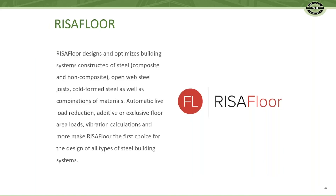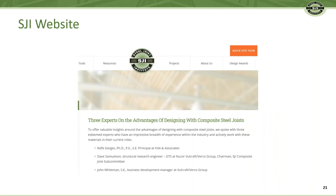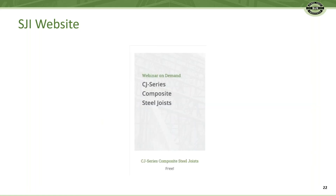Now, to help you with your next project, Risa Floor has CJ Series Composite Joists in their software. If you want more information on CJ Series Joists, visit the SJI website at steeljoist.org and read a testimonial, or learn about CJ Series Composite steel joist systems by watching an on-demand webinar.